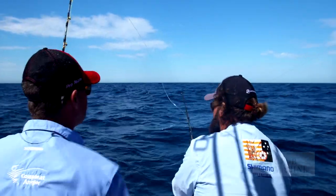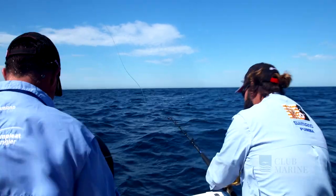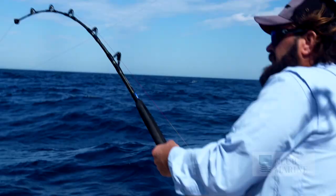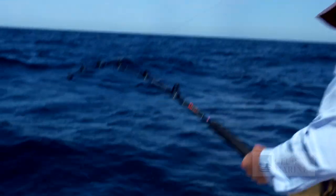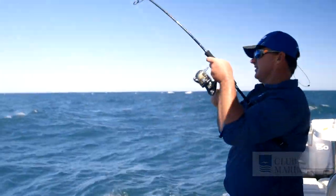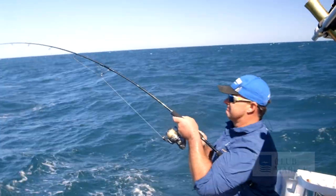Then we have the long corner, which is off the back corner either left or right, and I normally like to set it beyond the long rigger. The reason behind this is to get it away from the wake again into cleaner water. On your short rigger we use bibbless lures right up close — it sits a lot closer, like you'd fish for blue marlin up close to the boat. It works really well because the lead is out of the water. Keep changing lures around if you don't like what's working, because tuna can get really fussy at times, and of course like all trolling, keep monitoring your spread.